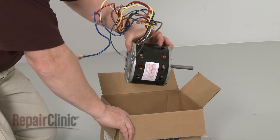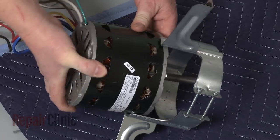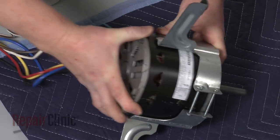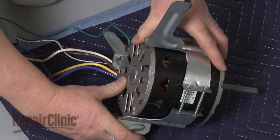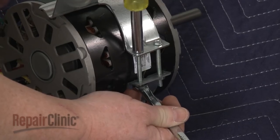You're now ready to install the new blower motor. Properly position the new motor in the mounting bracket and tighten the bolts to secure.